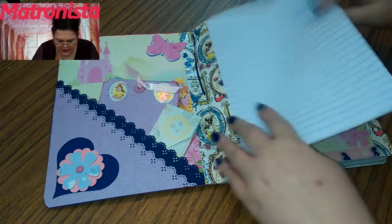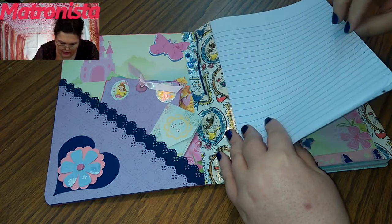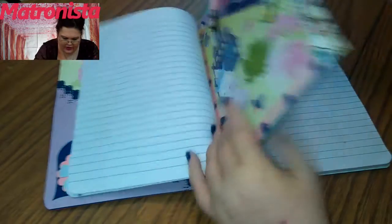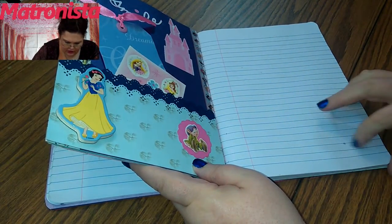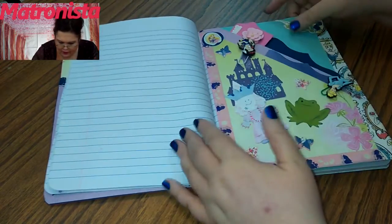Now some of the pages in this section got a little tear in them, but the ones behind are really good except for that one. Okay, I'm going to quit trying to fix it.